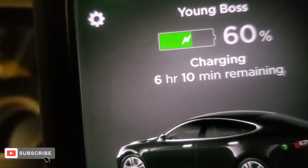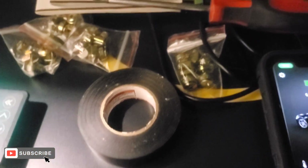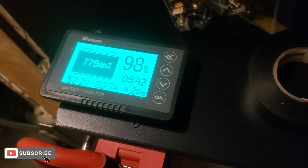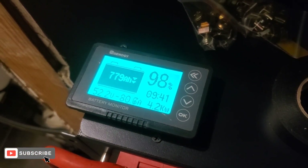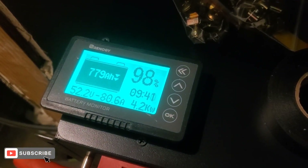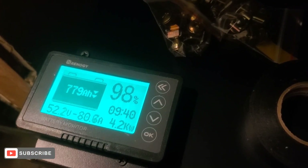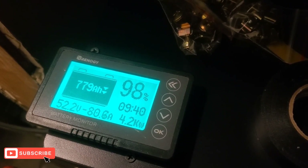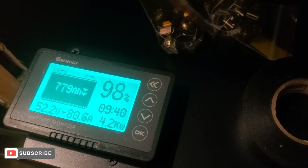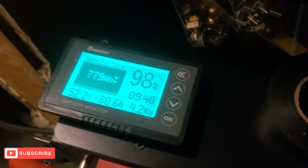It can hit about 90%, so this is my first test and I'm gonna see what the solar does. The reason I'm doing this test tonight is because I want to see what the solar does tomorrow — how fast the solar will charge the batteries back up to 100%. That'll let me know if I need to go buy more panels. If it doesn't charge up, I'll add more panels and fix that problem.